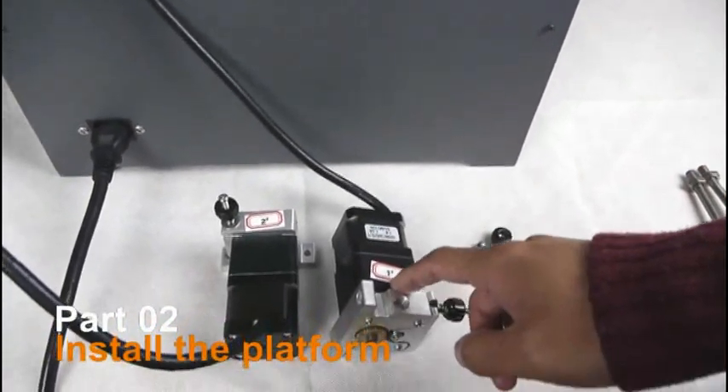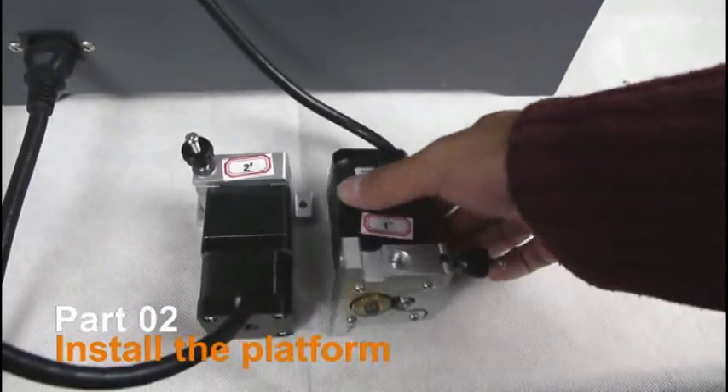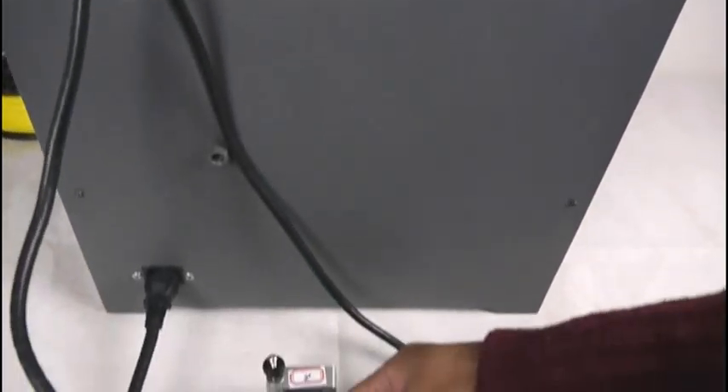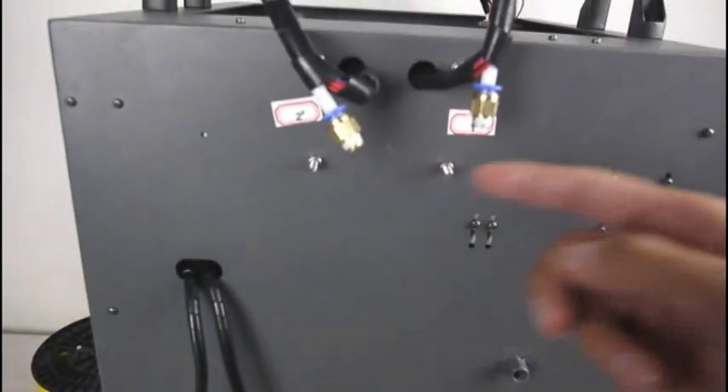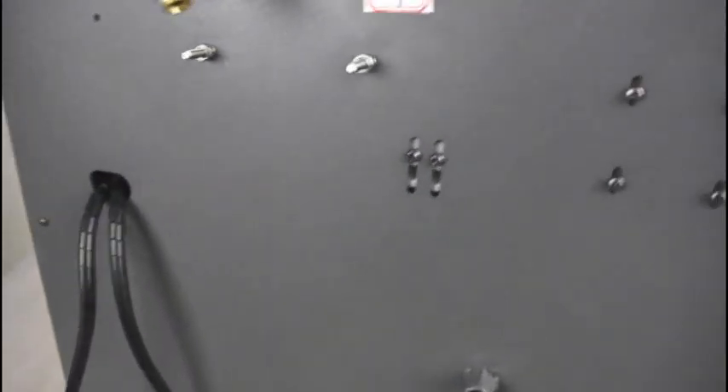Check here — there are two numbers here. Number one needs to be installed in position one, and number two needs to be installed in position two. Here I will show you how to install them.